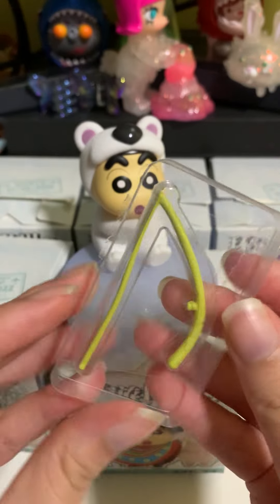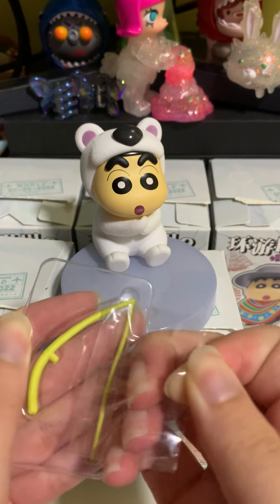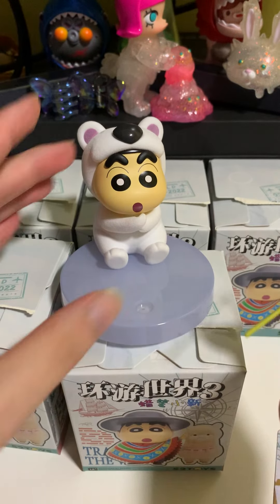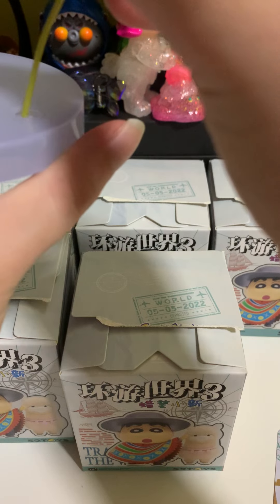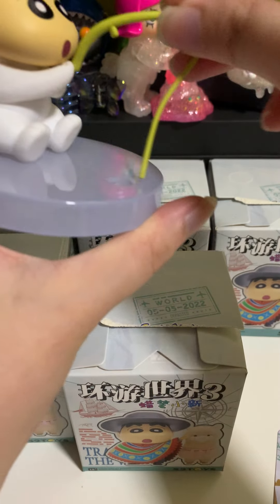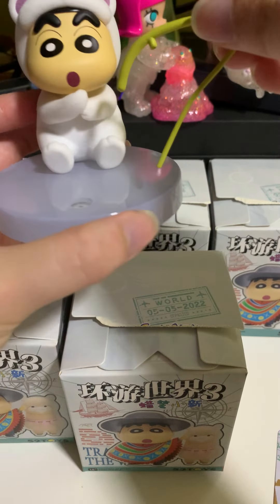So you don't have to be afraid that it will be bent or broken. Check this out. For the fishing rod, I think you're supposed to put the thinner end over here, and the thicker one is where the Shin Chan will be holding it. It's quite difficult to put in, so I'll put it on later.